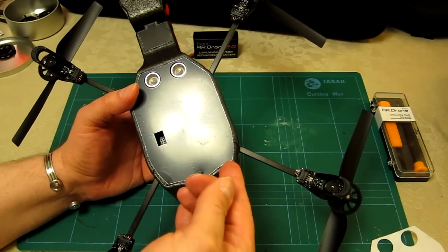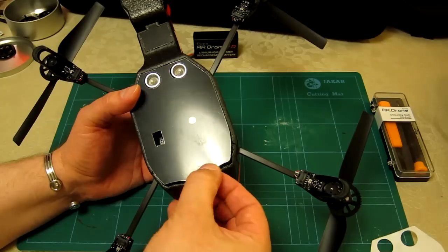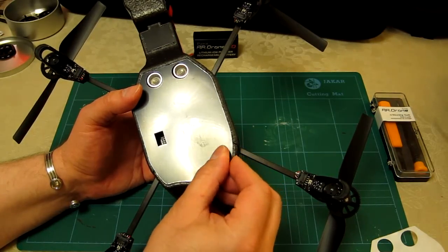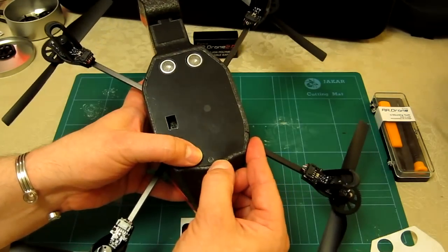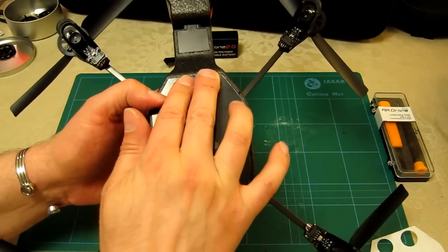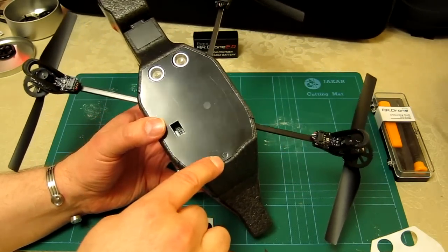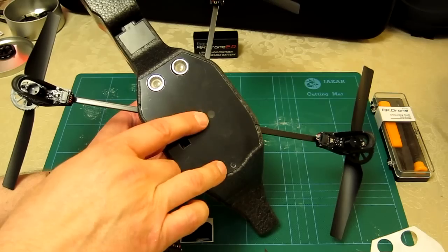The rear camera would have been completely blocked by that, so I've got to do a little bit of adjusting here to make sure it's clear. I can now see more clearly that that's a better alignment — I've had to push it a little bit further forward to ensure that my rear bottom camera and sensors are clear.